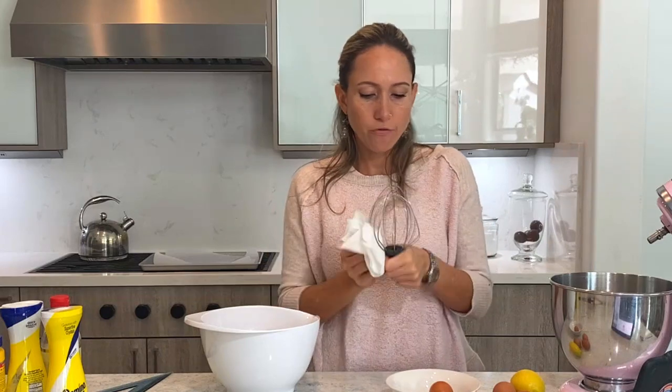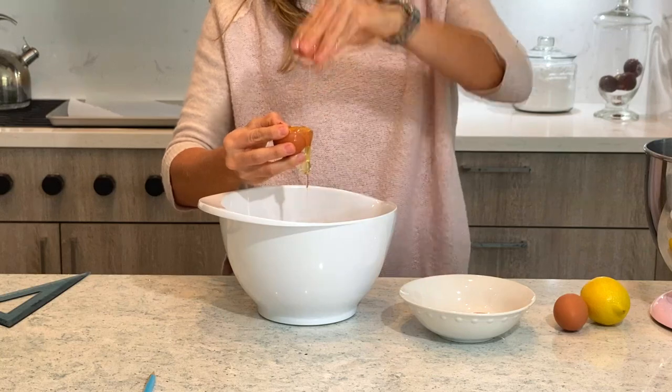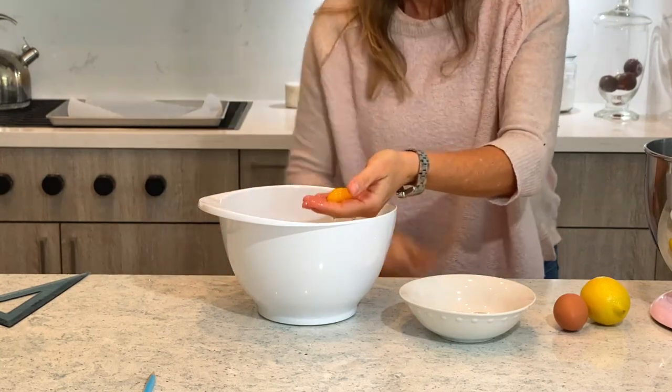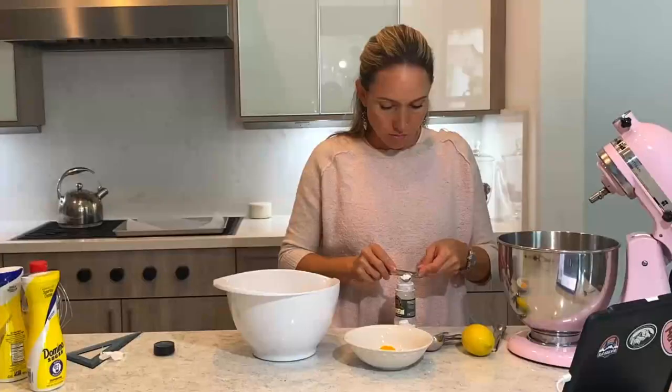Now I'm cracking the eggs and separating them. This is the most important part for the meringue. I am separating them with my hands because that's what John said to do.